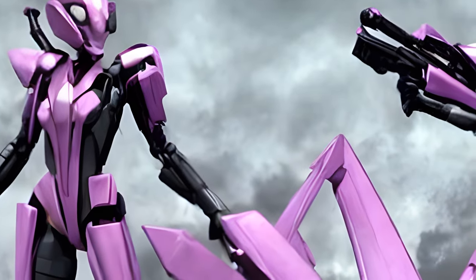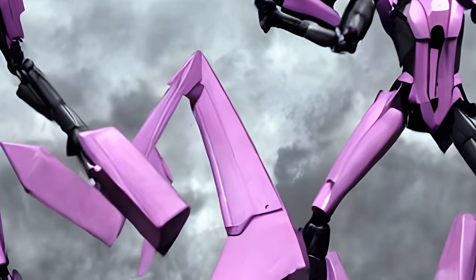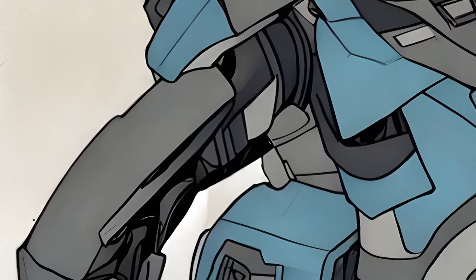At BotCon 2008's Hasbro Slideshow presentation, an alt mode was shown for Arcee, and hints were given that a toy was being developed, which it turns out it was. The kibble on her back looks like bulkheads.